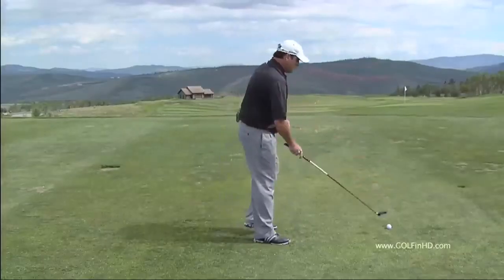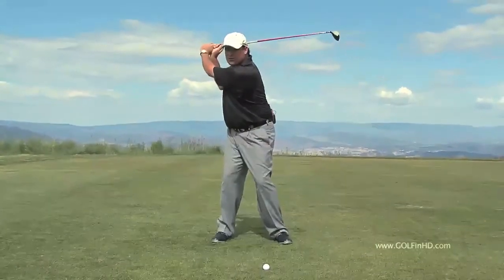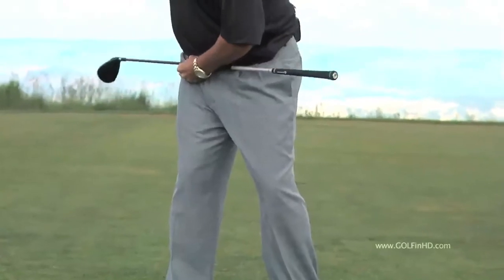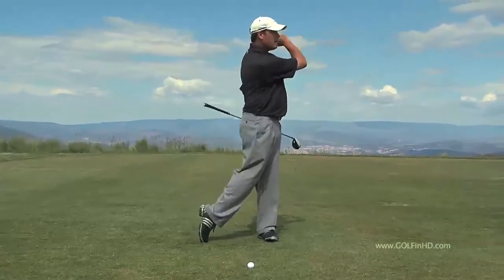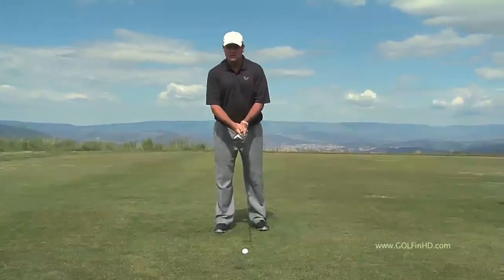Let's review. What Light Horse wanted us to do: same shoulder and hip turn to the top. From here, we gently bump our hips into right field, allowing the club to drop under, and from there you will maximize speed and power. If we do it correctly, it should look something like this.